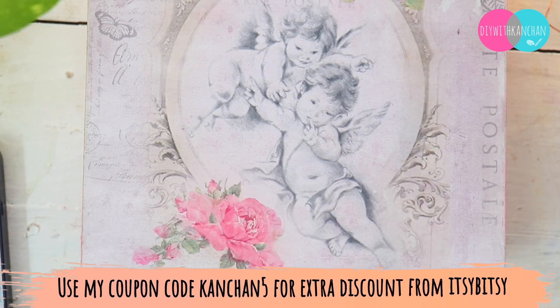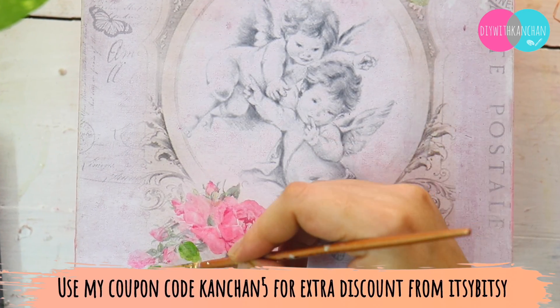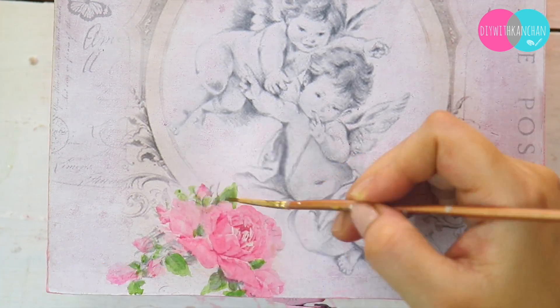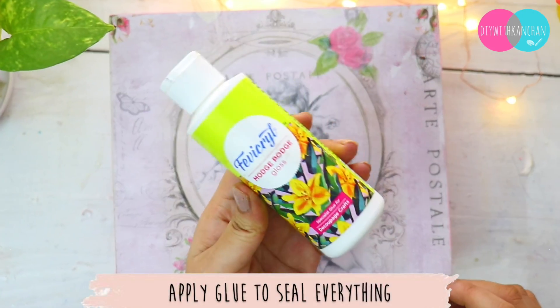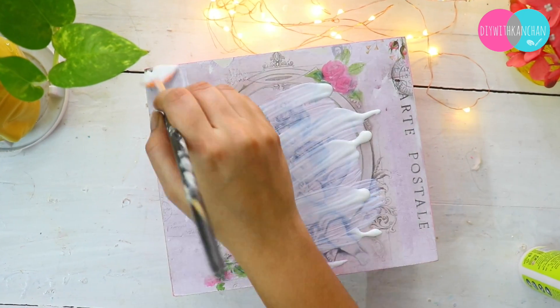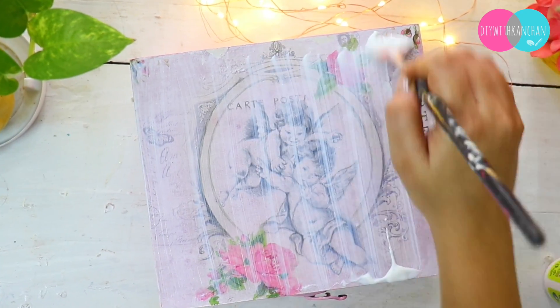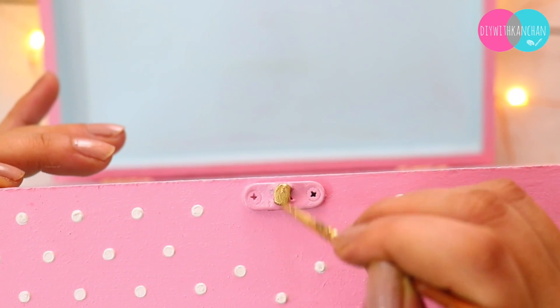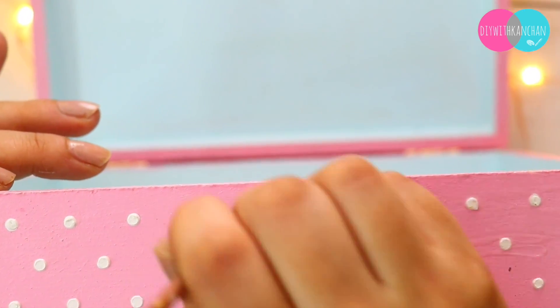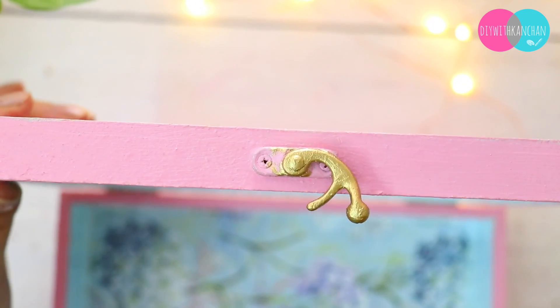If you want to buy all these things, you can get them from Itsy Witsy — use my coupon code KANSHIN5 for an extra five percent off. Now once the box is ready, we are going to seal it with mod podge glue. Seal it nicely and leave it to dry. Then we'll enhance the knob by adding a little gold color — and you can see how much it enhances with just that gold touch!